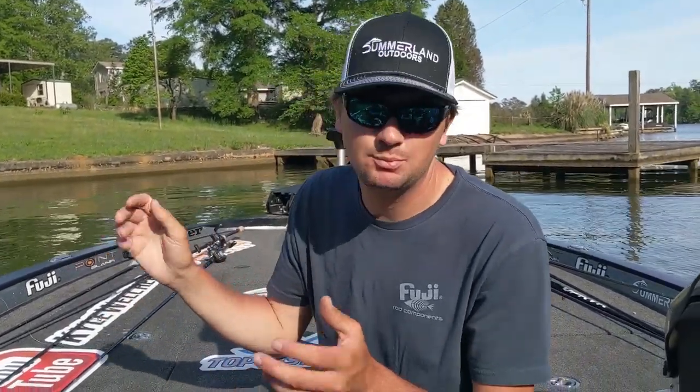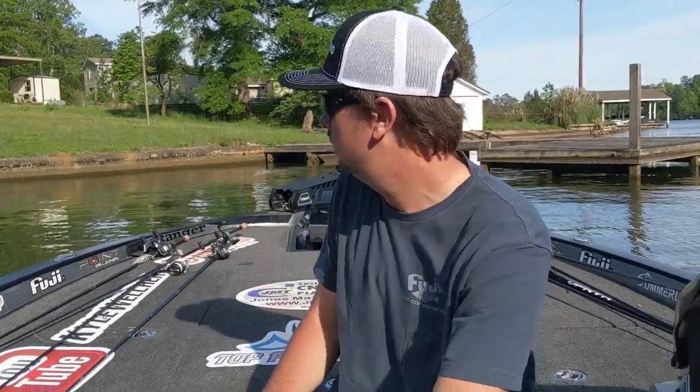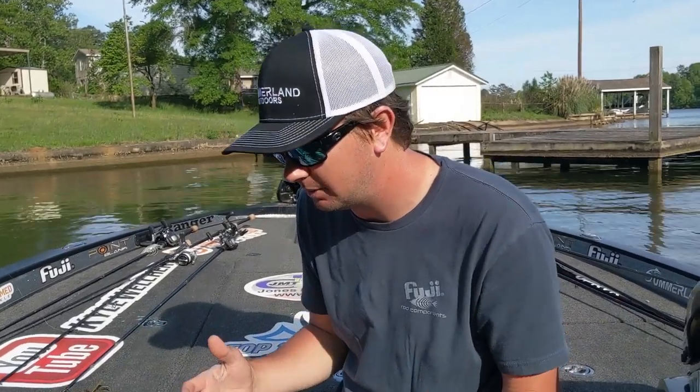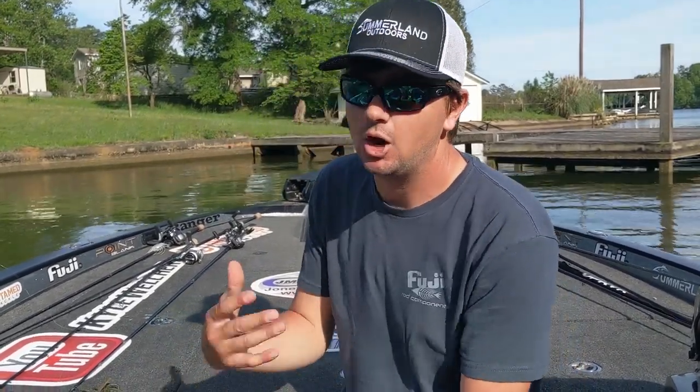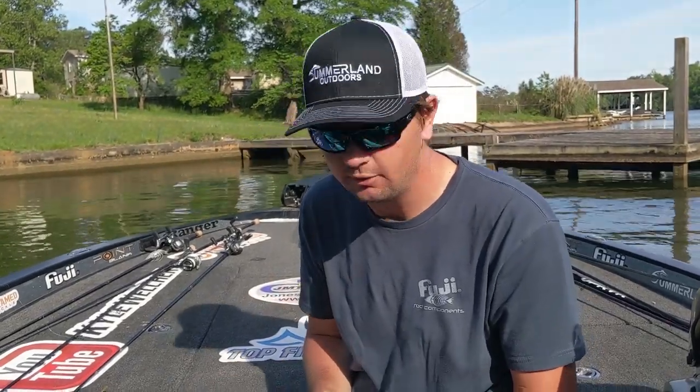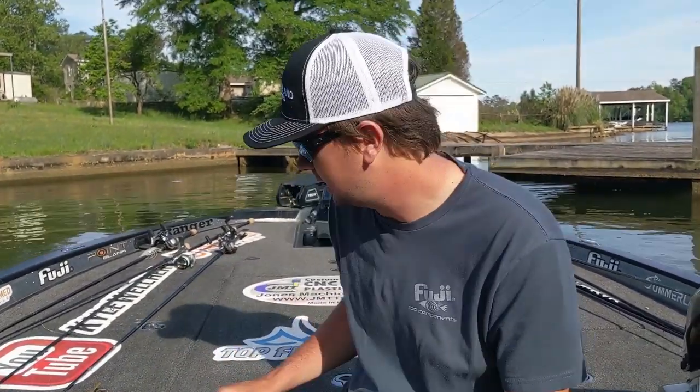We've been skipping a ton of docks today, so I'm gonna sit down and show y'all exactly what I do to skip docks. I made this video before but the audio didn't turn out how I wanted, so I want to do it again with better audio and hopefully some more good casts — maybe even get Miss Hunter in there for a second.